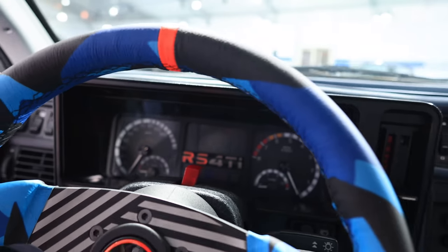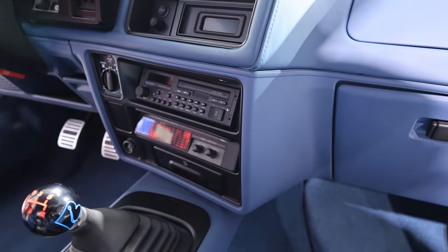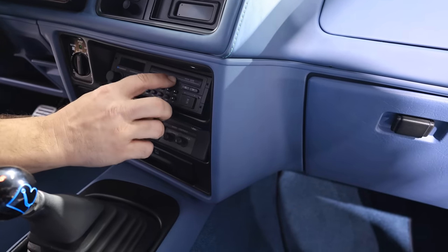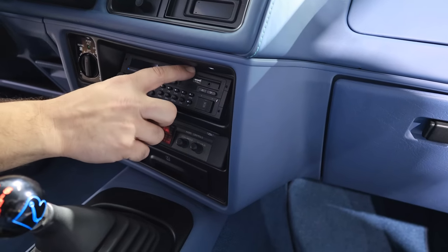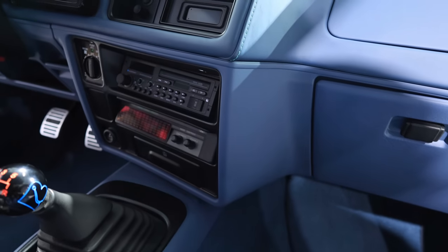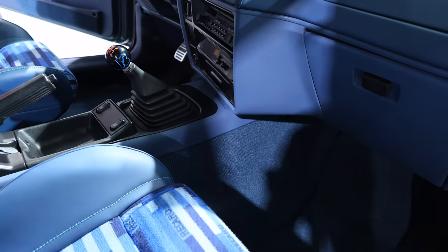We kept the 80s theme — all the HVAC stuff is the same — and we got a Blaupunkt radio, but it's the new one with Bluetooth. The door drops down so you can get into the USB ports and all your auxiliary ports instead of a cassette tape. We even added in a little equalizer to throw back that feel.